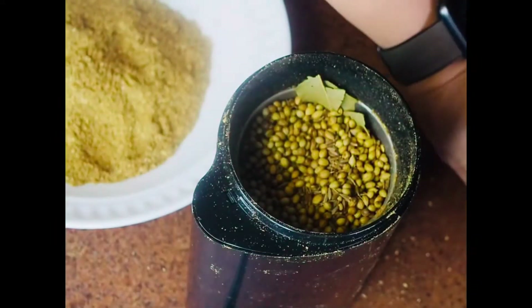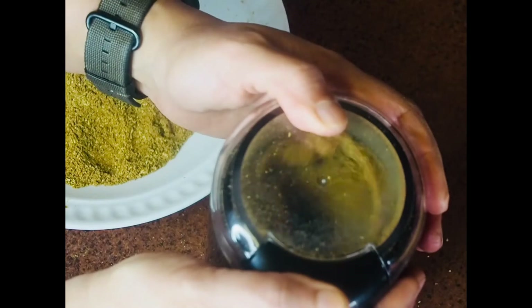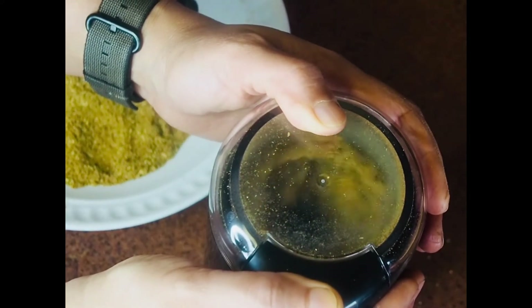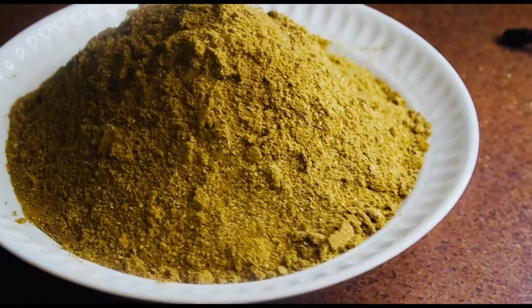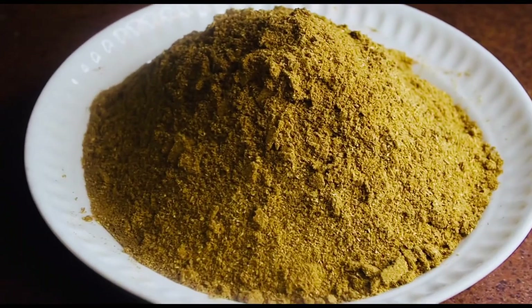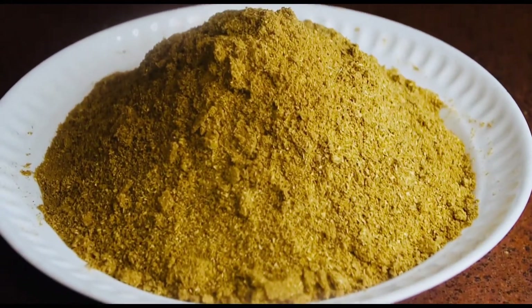I'm repeating this grinding process for all of the mixture. Once done, I'm going to put it in an airtight container where it will keep for a very long time — up to five or six months.